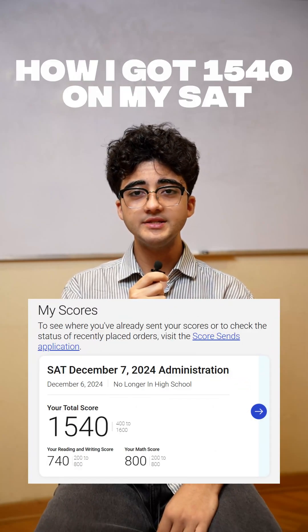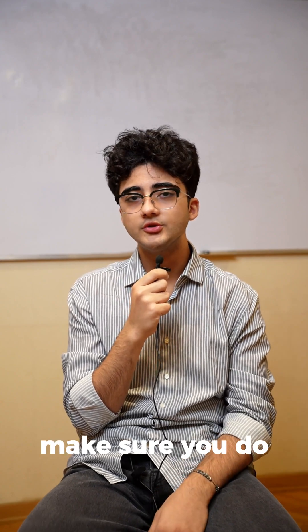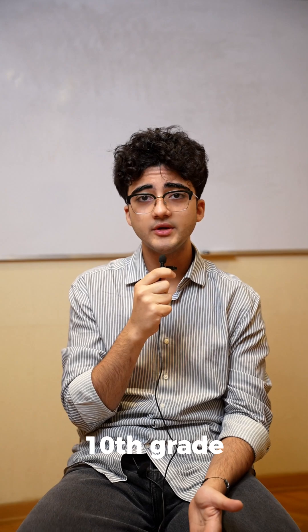Here's how I got a 1540 on my SAT with a perfect 800 math, and you can too. First thing first, make sure you do a general overview over every single topic there is on SAT. You can do it by using Khan Academy or like your local 9th grade, 10th grade books.